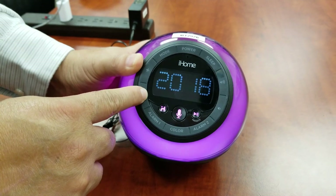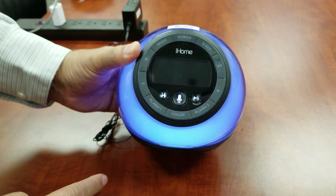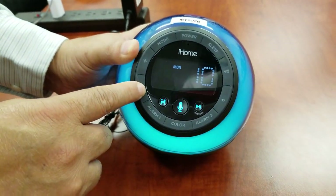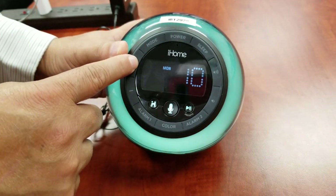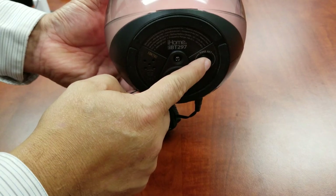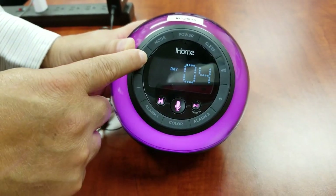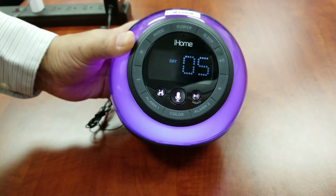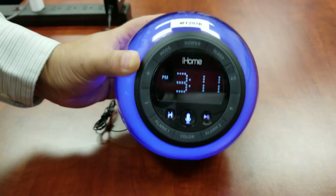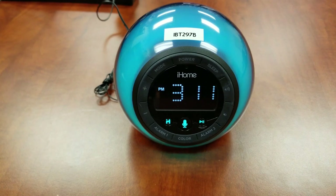Press the time set button to confirm the time. The year will flash. Press the plus or minus buttons to adjust to the current year. Press the time set button to confirm the year. The month will flash. Press the plus or minus buttons to adjust to the current month. Press the time set button to confirm the month. The day will flash. Press the plus or minus buttons to adjust to the current day. Press the time set button to confirm the day and exit clock setting mode. The two beeps will confirm your settings. Clock setup is complete.